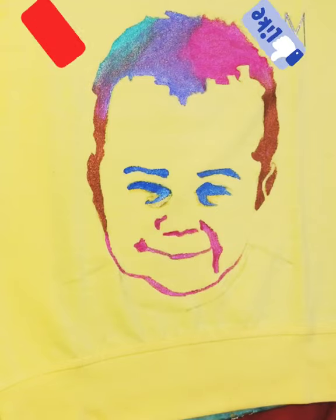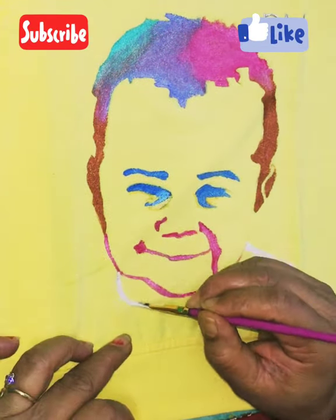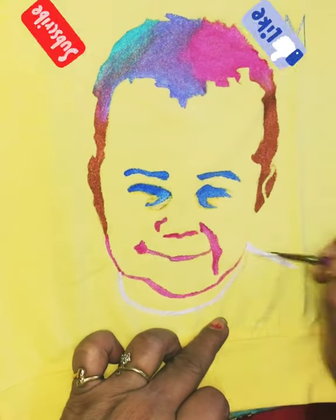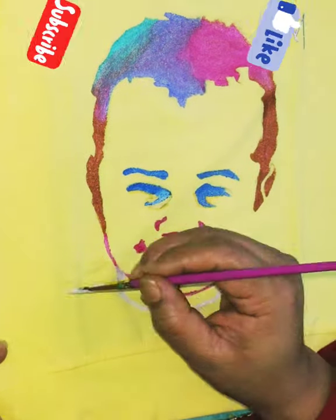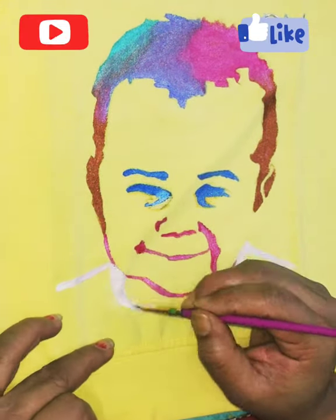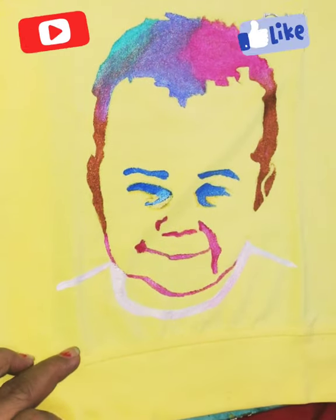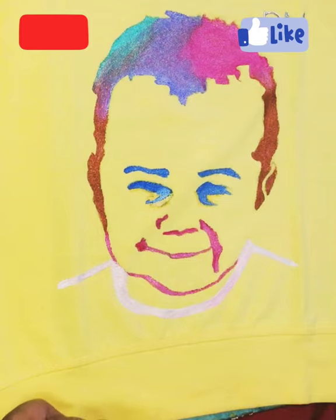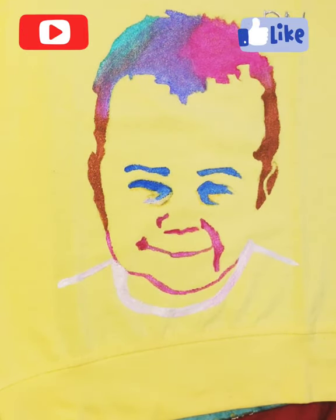I had a little problem when I was editing this video. I also added a video to my other t-shirts and added it to this video, but my video was deleted from the wrong place. Now I can't retrieve it, so without that video, I am showing you this video. My two videos got deleted.